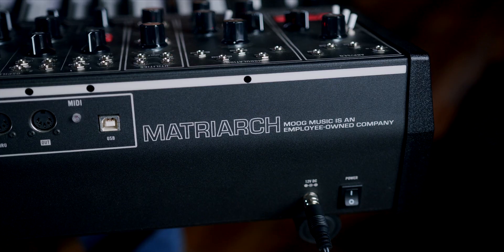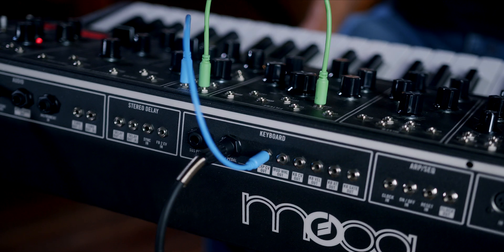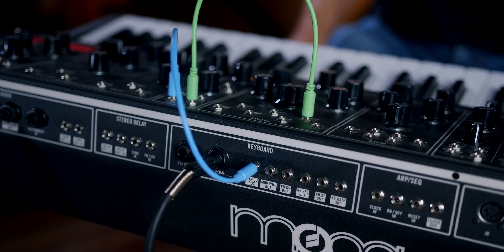Anything vintage: the Centaur CVP100 pedal. So let's take a quick look with this Matriarch and see what we can do with it. I have it patched in on the back panel here and I have it controlling the filter cutoff.